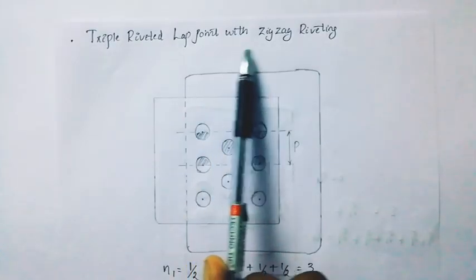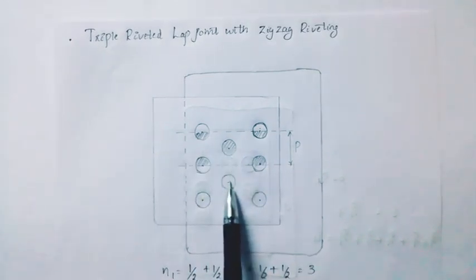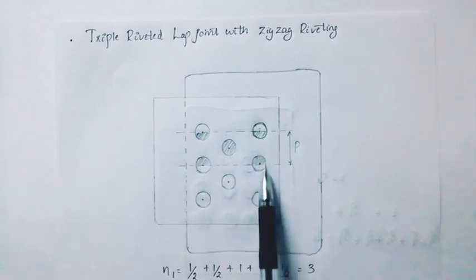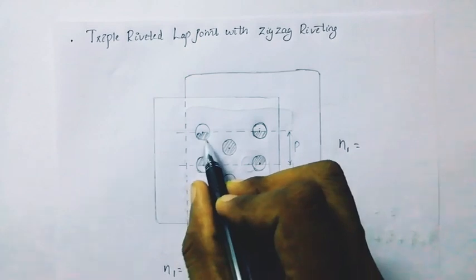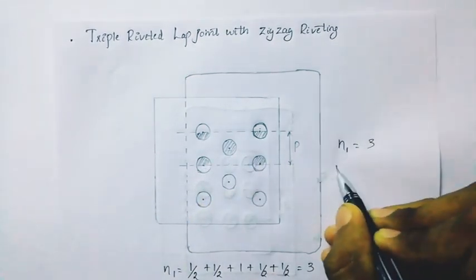Then next, triple riveted lap joint with zig-zag riveting. The triple rivets are aligned in zig-zag formation. N1 is 1/2 plus 1/2 plus 1/2 plus 1/2 plus 1/2 plus 1/2, equaling 3. N2 is 0.